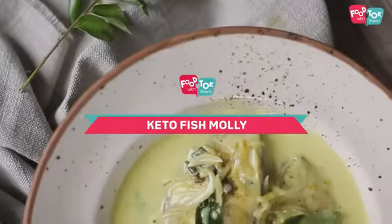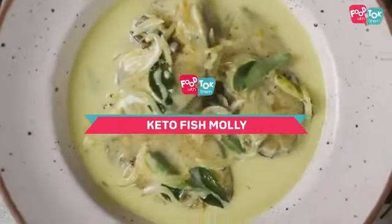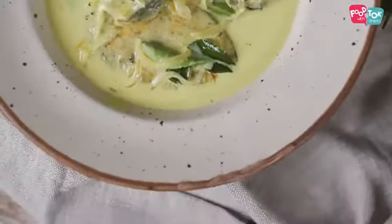Welcome to the Tuesday Health Series on Food Talk with Shir. Today we are going to make a fish molly the keto style. Fish molly is a speciality of Kerala. The traditional preparation involves usage of tomatoes, but we are skipping that here since we are doing a keto version. Also I'm using store-bought coconut milk instead of the freshly extracted milk, which makes it much faster to make as well.